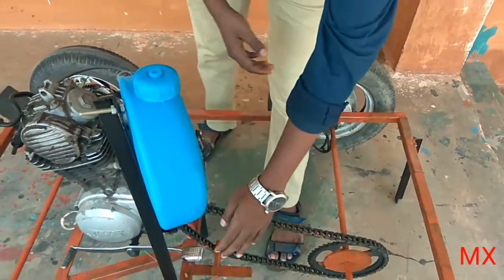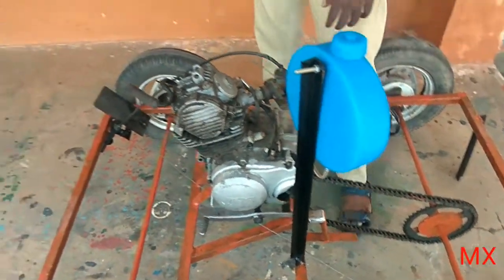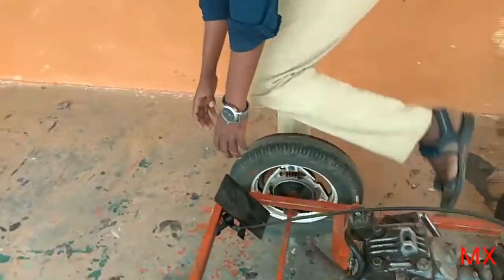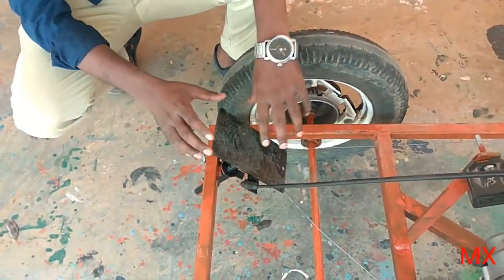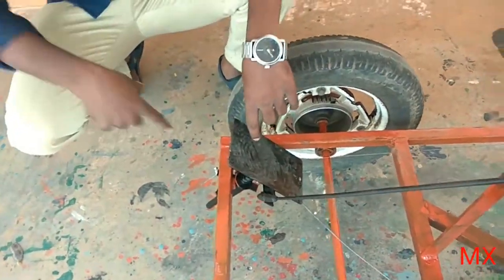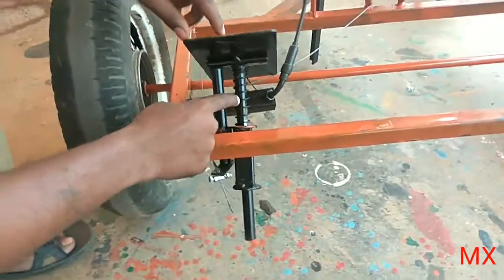These cables are meant for the connection of this rotating wheel. Here in this part you can see the two connections — one is for acceleration.